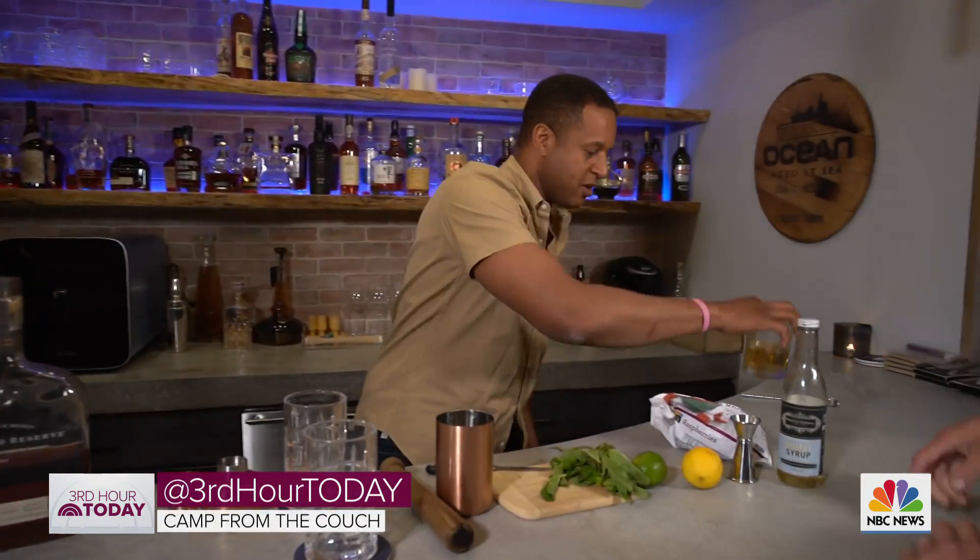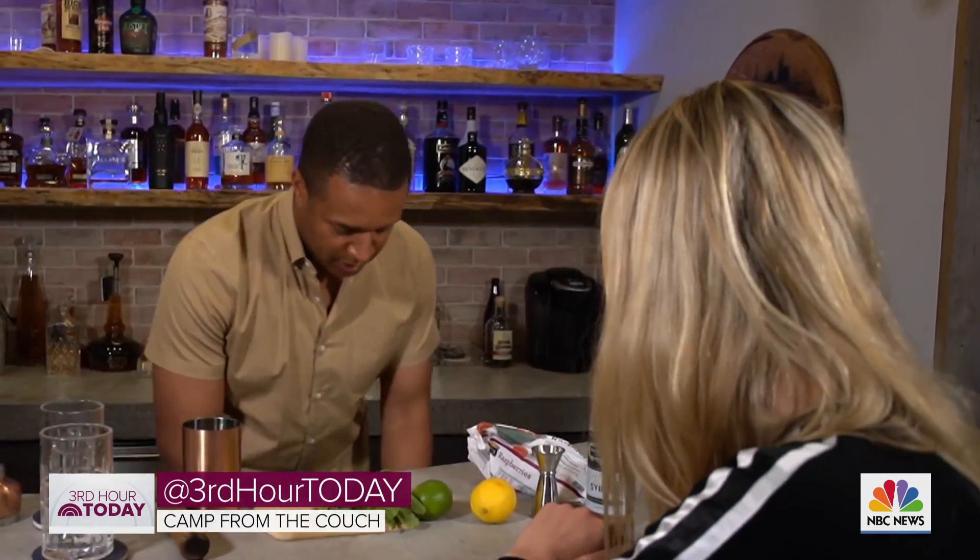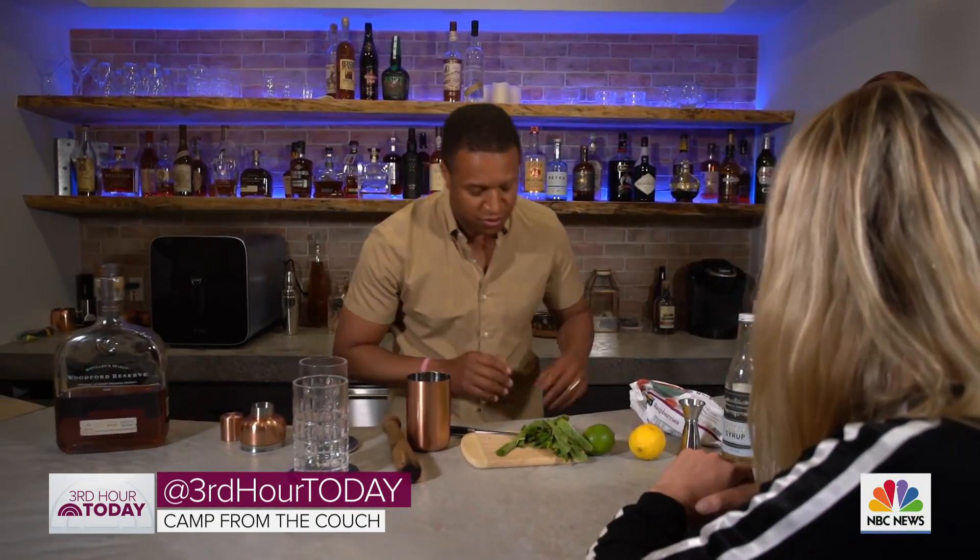Simple syrup is easy to make — I made this myself. How do you make simple syrup? Equal parts water, equal parts sugar. Just bring it to a boil and let it cool. When it's done, you've got your syrup. You may not be able to do other things around the house, but I can make simple syrup.